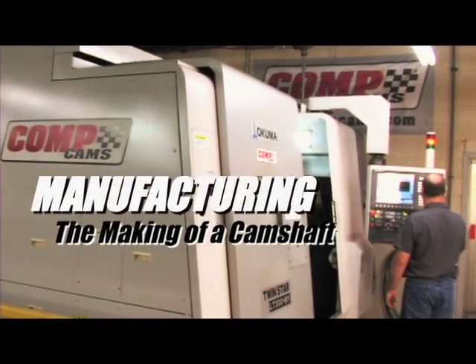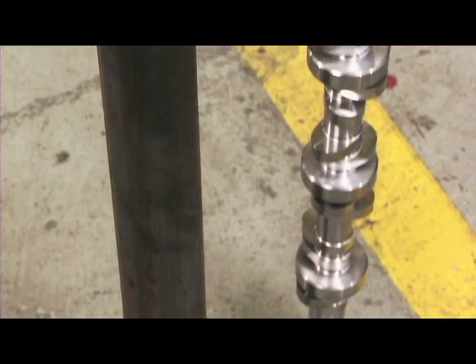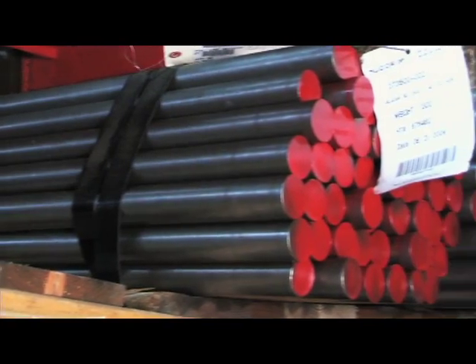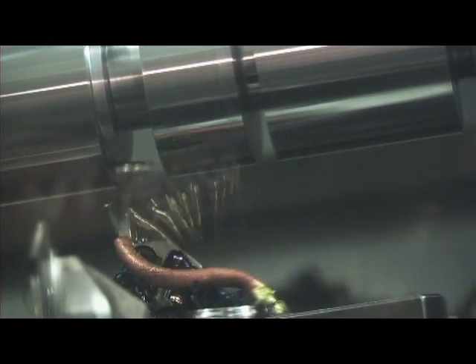Now it's time to build a camshaft. In manufacturing, the comp team is challenged with the job of turning raw materials into functional, ready-to-install camshafts. After the material bar stock is selected, the cam core is manufactured using industry-leading CNC machines, which drill and tap holes in the front and rear of the cam and rough mills the lobes.